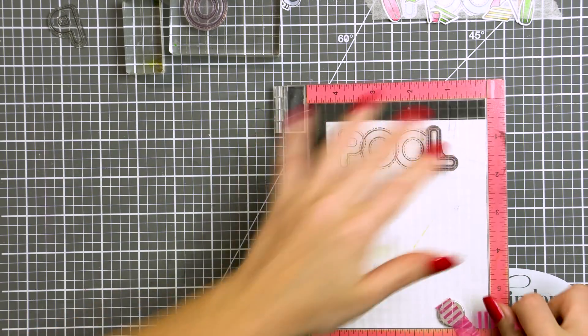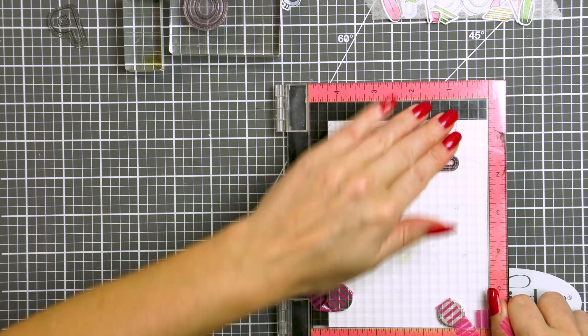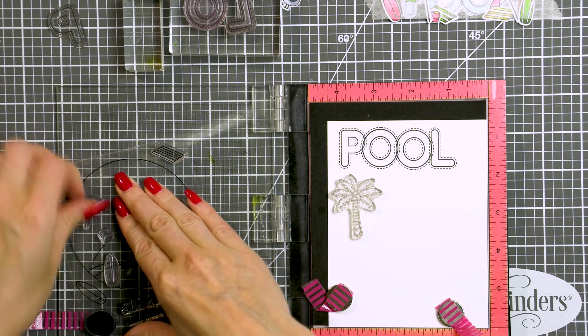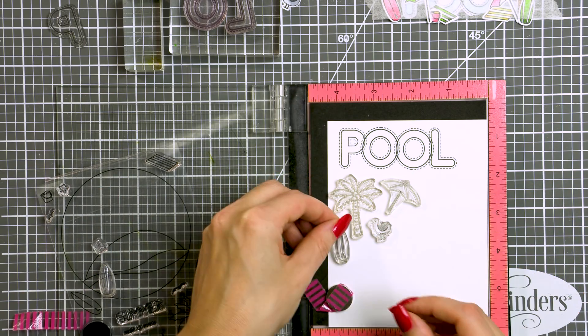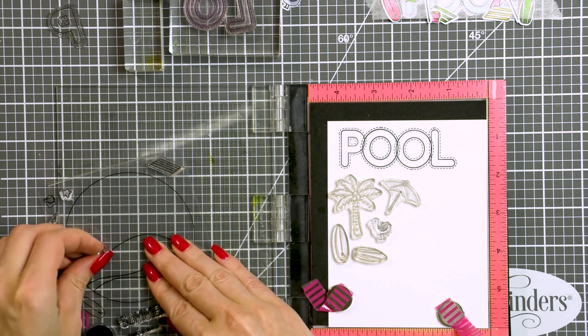I got this idea from Kathy Zielski's Birthday Palooza stamp set, where she has several large words done in outline letters that overlap. I quite like that look, so I searched for an alphabet stamp set in my stash to mimic this look and stamp the word that I needed for my card. I've stamped 'pool' and I also stamped the word 'summer' for one more card.